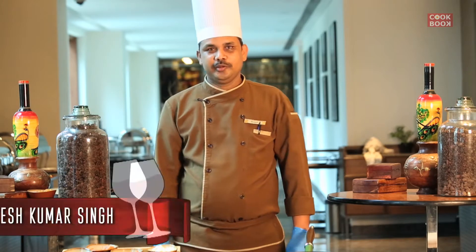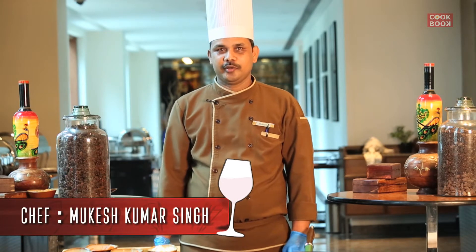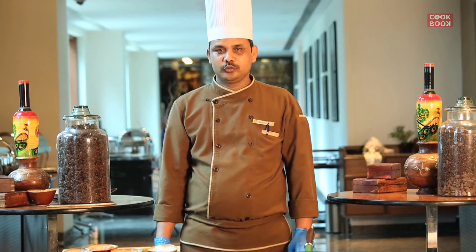Hello friends, my name is Mukesh Kumar Singh. Today we are going to make a very famous dish, Parin Khurchan Roll.